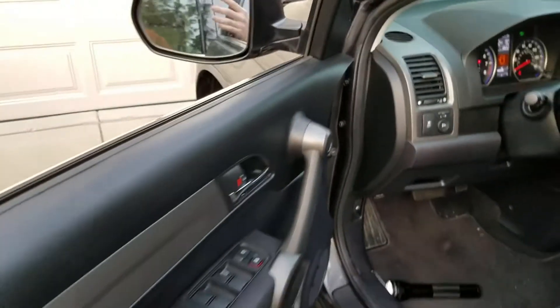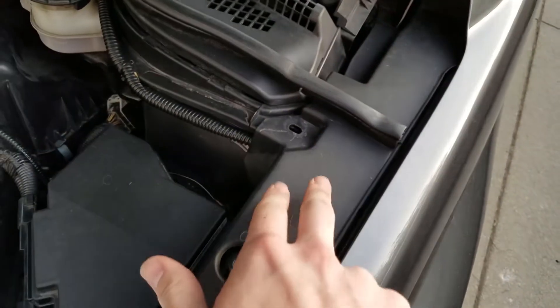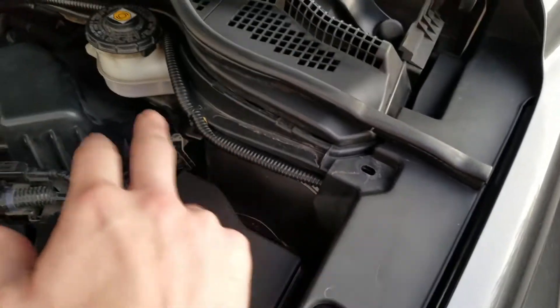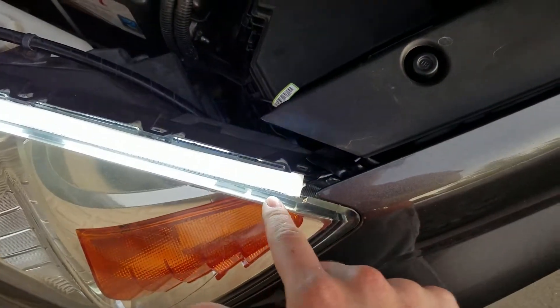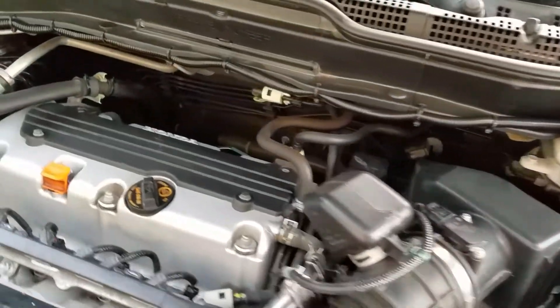Wire goes up, then through there. It travels down here, comes out, splits two ways, which then I have covered with loom. Then goes to the LEDs, one grounded over here. Then it's traveled all the way there.